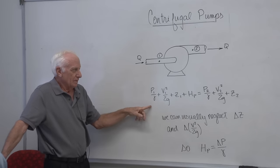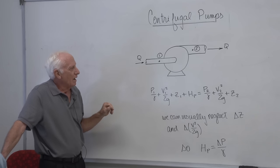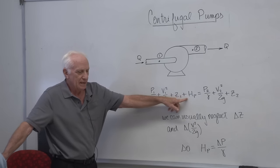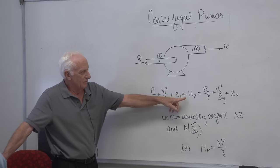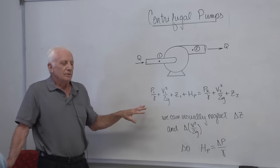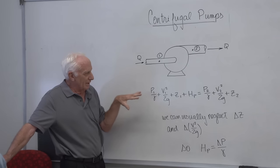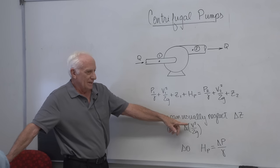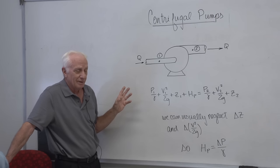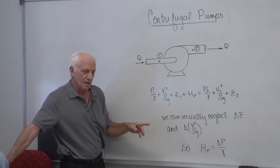There's minimal straight pipe — maybe a few inches at most — so we forget about that. The energy equation is: P1 over gamma plus V1 squared over 2g plus Z1 plus HP equals P2 over gamma plus V2 squared over 2g plus Z2. This equation is in feet or meters. Usually the difference in elevation Z1 to Z2 is minimal — just inches — so we neglect delta Z. The difference in velocity head between points 1 and 2 is also negligible, so we're left with the pressure rise across the pump divided by gamma equal to the head developed by the pump, HP.